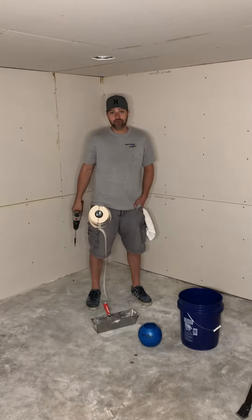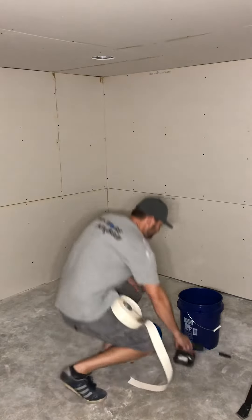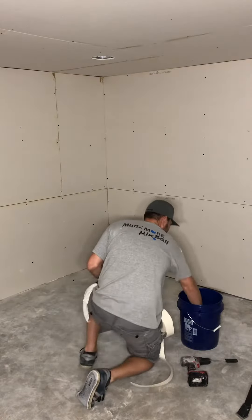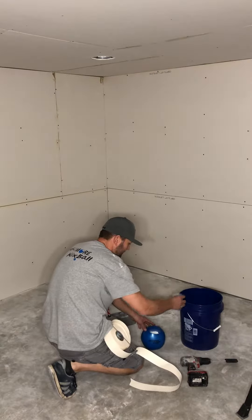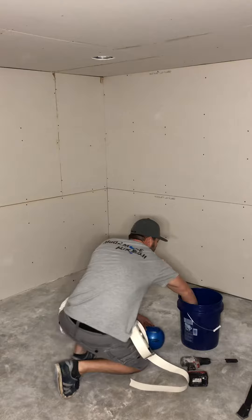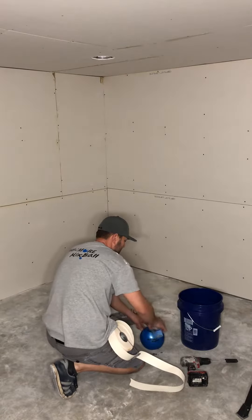I've already got a double mix of 20-minute mud in there. We're just gonna add two cups of water to it.